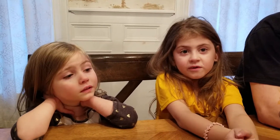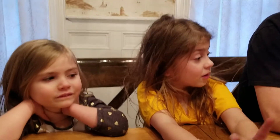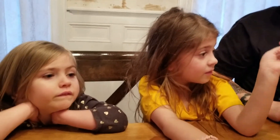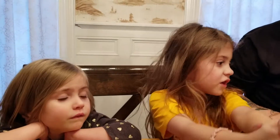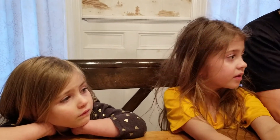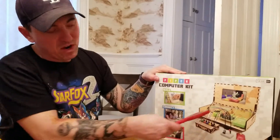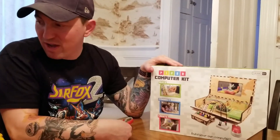This is Ivy and Lori. We are going to open up our own computer — that's what I got for Christmas. Your own computer kit? Yeah, it's a build your own computer kit by Piper. We're going to build our computer, make our own game, and learn how to do it.